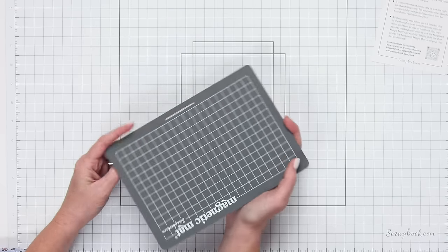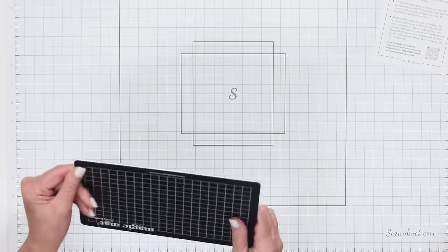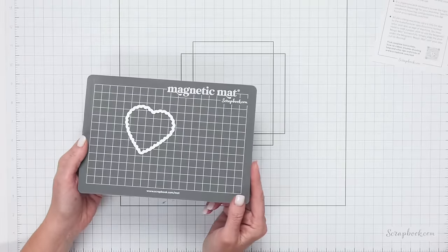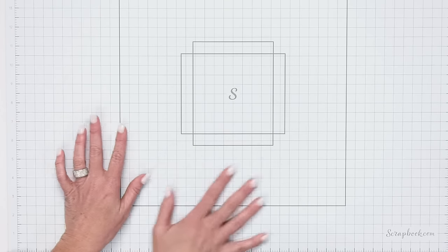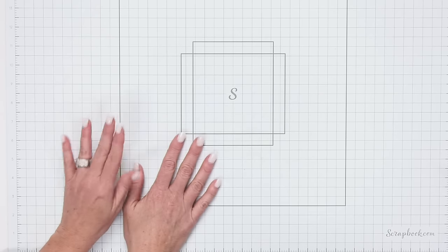On the opposite side is the magnetic side — we have a die, and look at that, it just sticks right to it. Your paper will go down, then this will stick down to your paper so you can run it through your machine. We know you all were asking for a magnetic magic mat, and here you go. We also have this white workspace mat coming in 2024. I love that it's white and gray, giving you a subtle background while you're working. It's self-healing, so you can use knives on it and it will last a very long time.